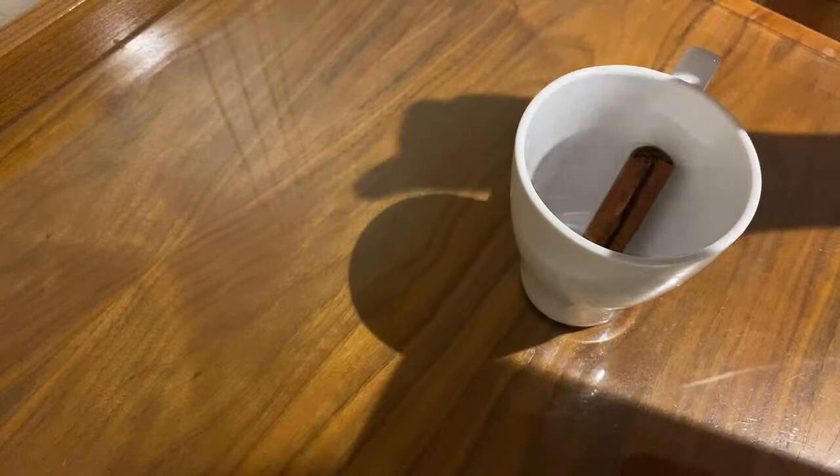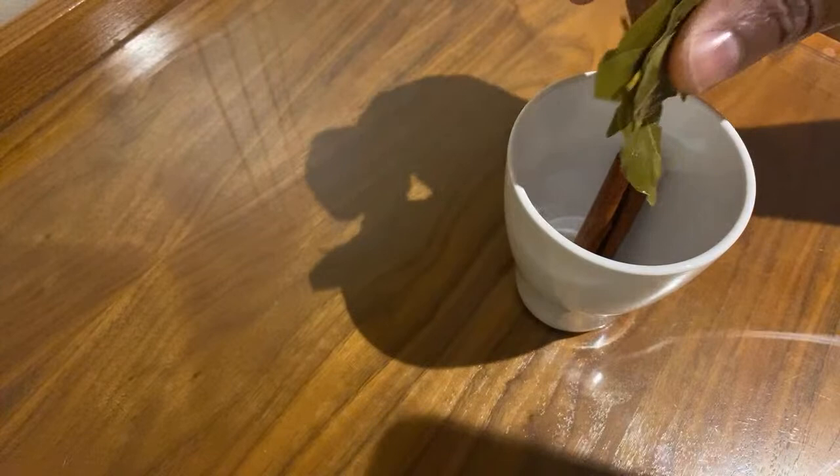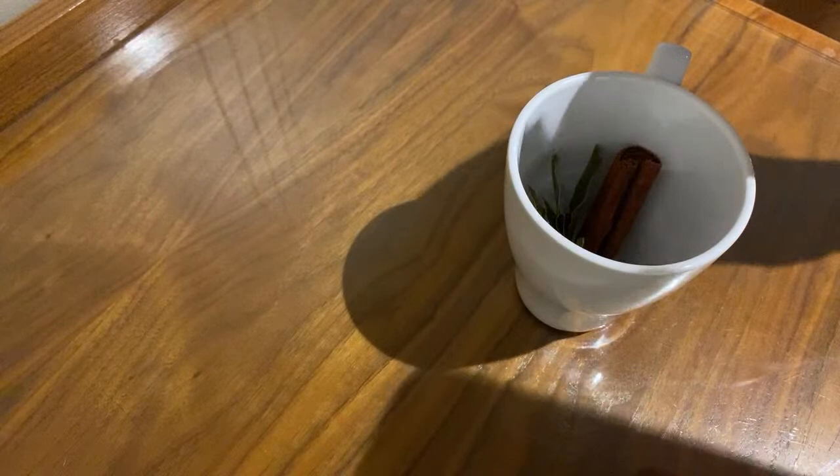I just washed off a piece of cinnamon stick right here. Gonna put some cinnamon stick into the water. I also just washed some bay leaf into the water.